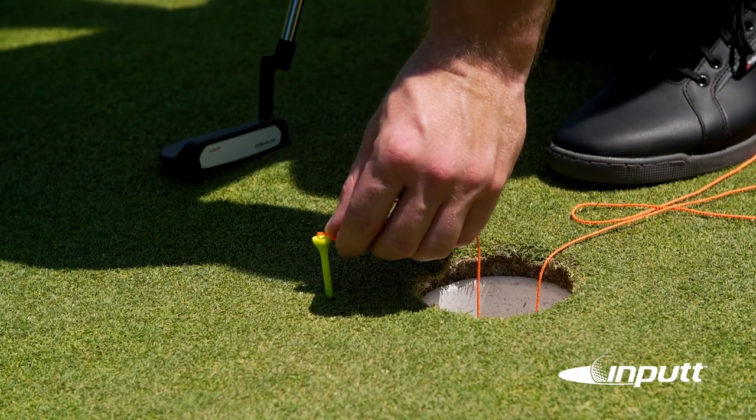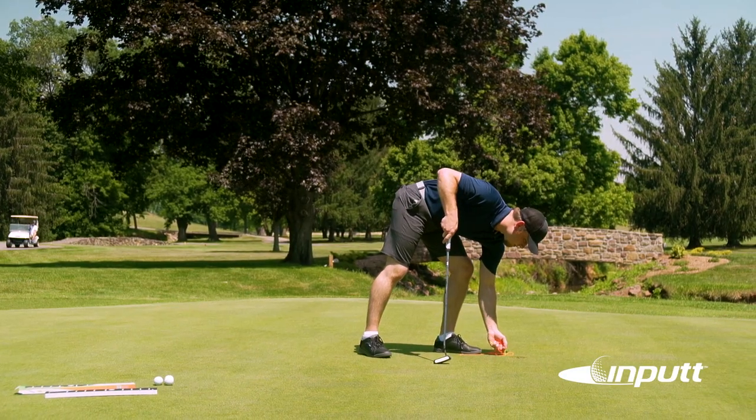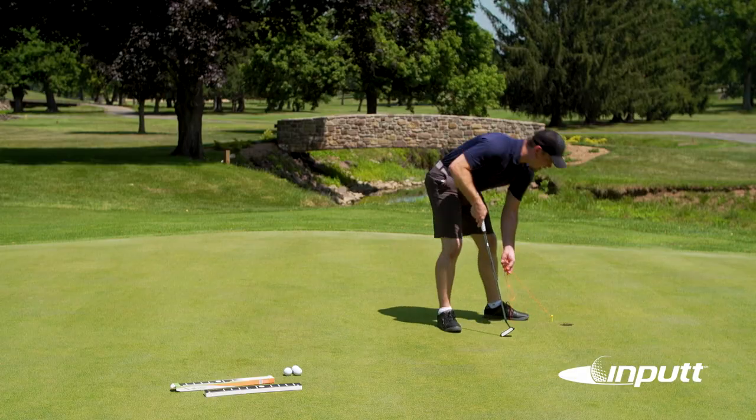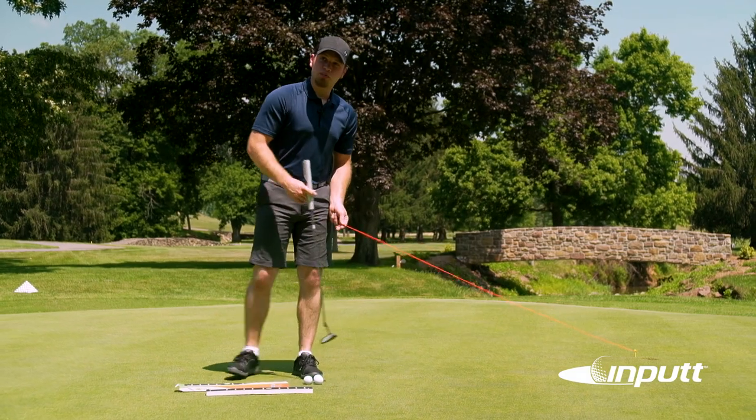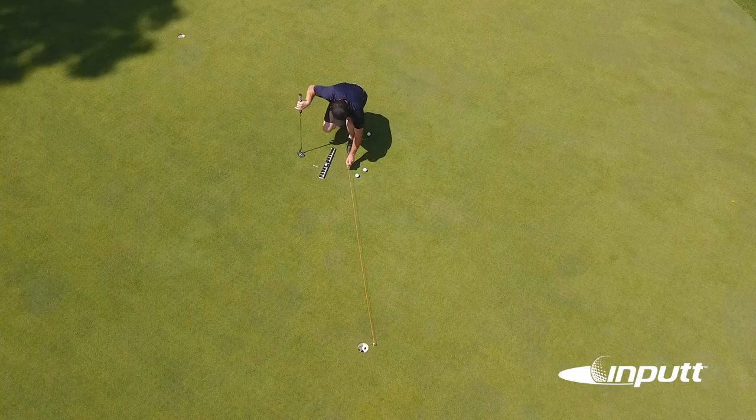Go ahead and place one end of the string around the tee and walk back towards where we placed our other balls. Be careful not to pull the string too tight, but we do want it nice and taut.